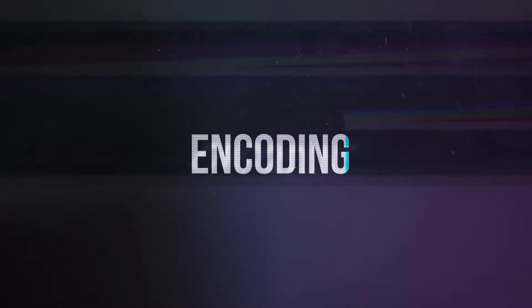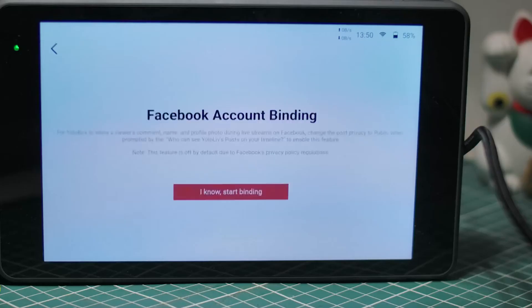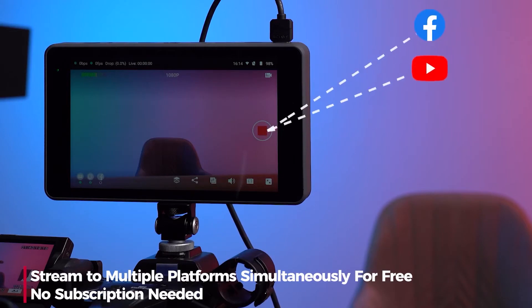The next point is encoding. Both devices can encode and stream directly from the box. However, the YoloBox Pro has a better, full streaming software built in. On the YoloBox you can multi-stream to multiple destinations for free. For that reason, the YoloBox Pro is 1000% the winner when it comes to encoding and streaming engine capabilities.